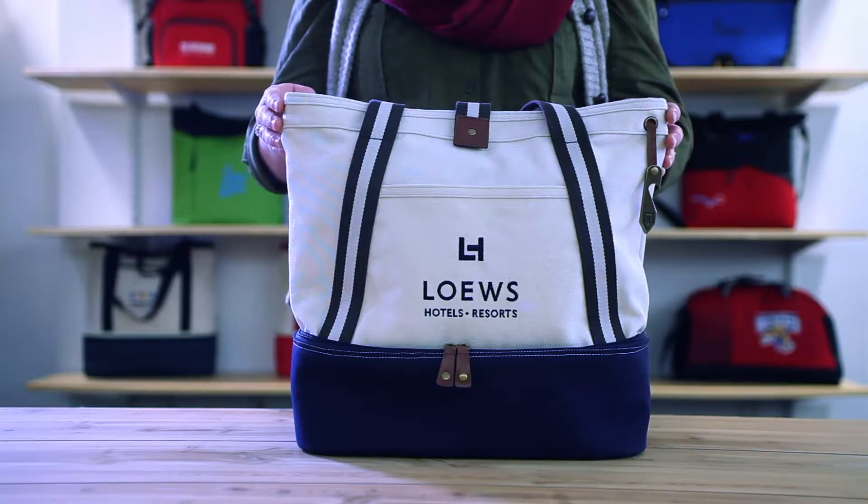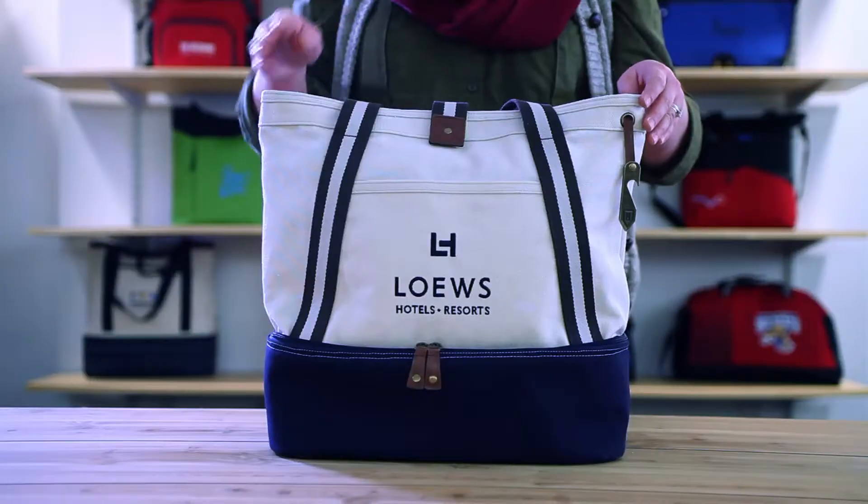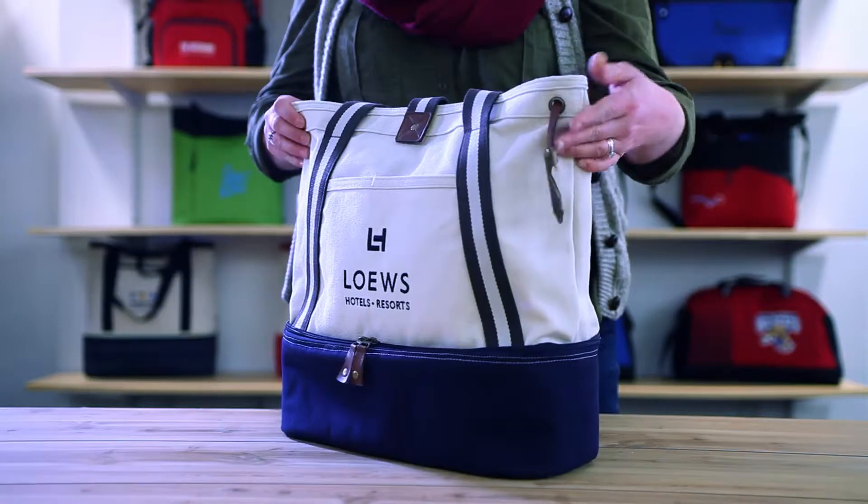Hi, I'm Meredith and this is the Heritage Supply Freeport Cotton Insulated Tote. The exterior of the bag features a front slash pocket and a metal bottle opener.